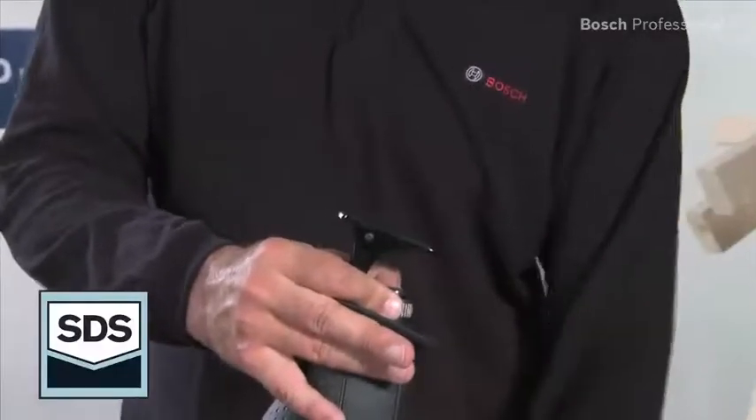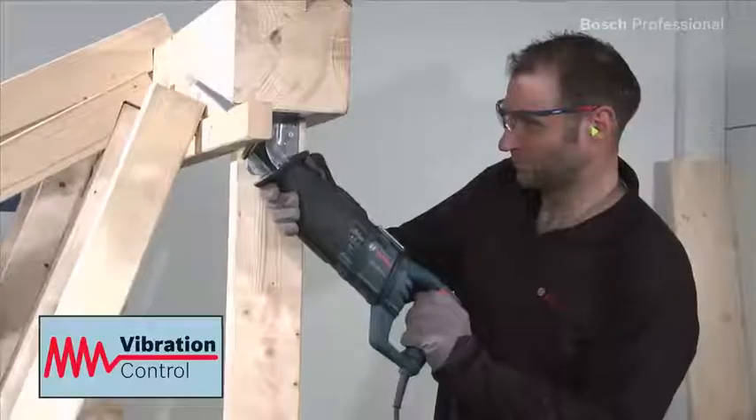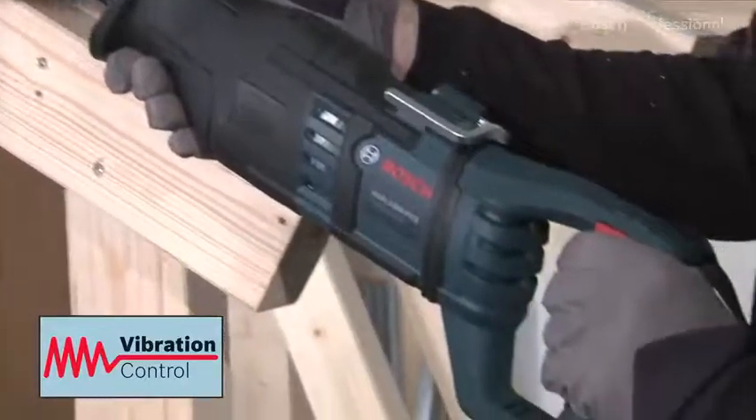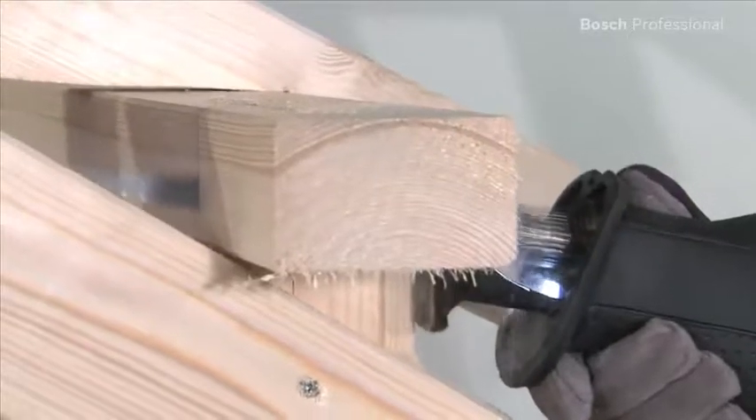The Bosch SDS system enables quick and easy saw blade changes. The saw also impresses with its anti-vibration system, consisting of the anti-vibration handle and the vibration minimizing mass balance in the machine, which ensures low fatigue working.